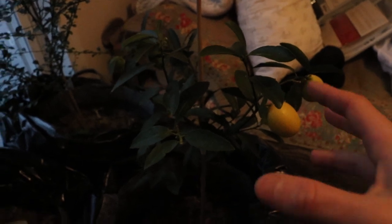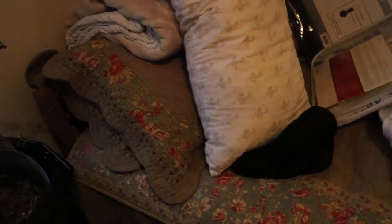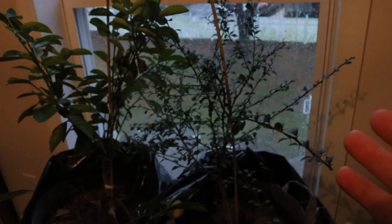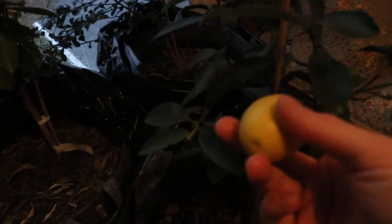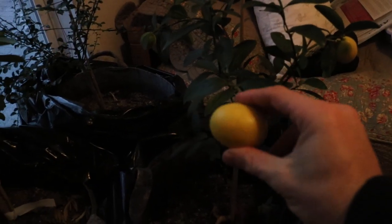I was expecting this particular tree — the Eustice limequat — to be more along the lines of a lime, since I love cooking with limes and citrus. Over here is an Australian finger lime; you can see how different the leaves look — very small, very thorny plant. That will hopefully flower next year. But when I use the limequat as a lime, it's pretty mild and not very sour, and I guess that's because it's half lime, half kumquat. You're not really supposed to use it as a lime.